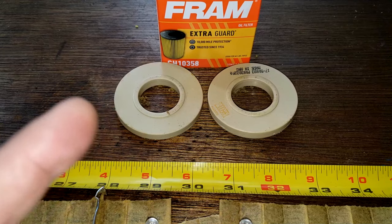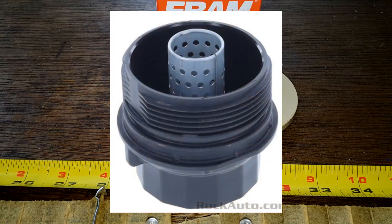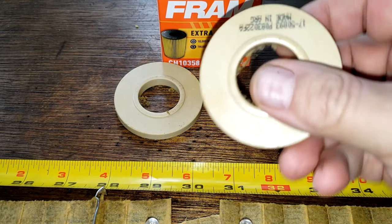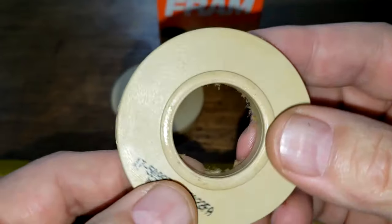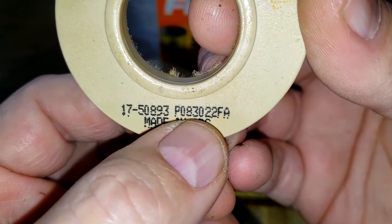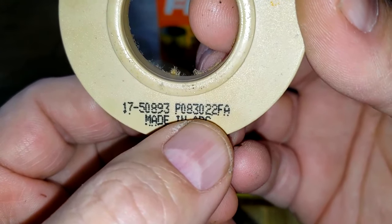There's no nylon core with this filter, but there's actually a core in the oil filter cover. I'll put a picture of that up on the screen right now — you can see that it has its own little core in the cover. Looking at these end caps, I think this is a date right here: 083022, so I think that's August 30th, 2022.